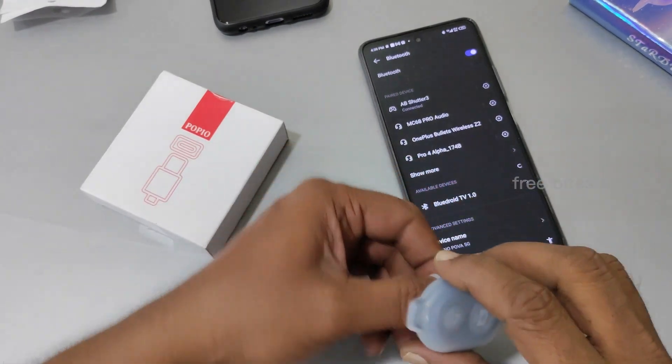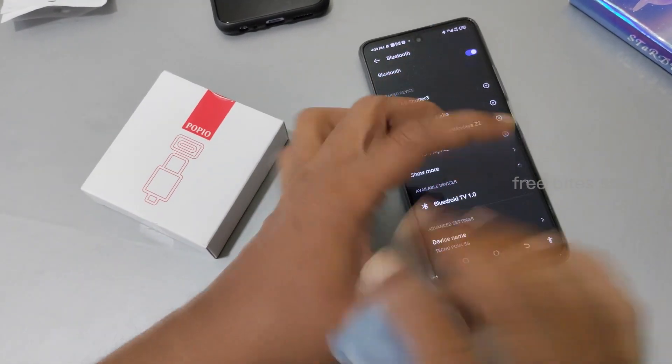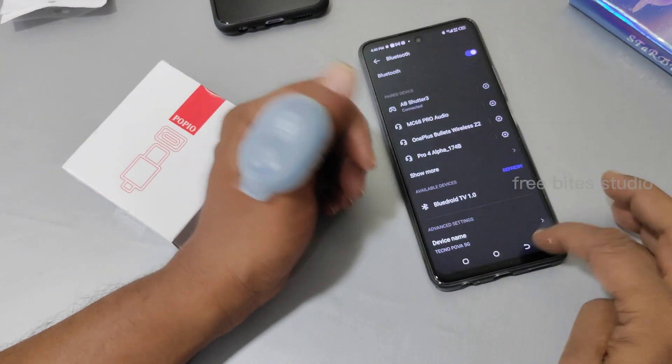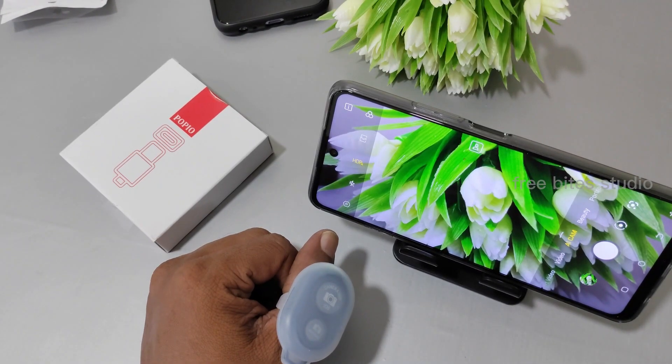If you want to wear it on your finger, you can wear it like this. It has a good rubberized silicon grip. Let's take a photo — nicely taken!